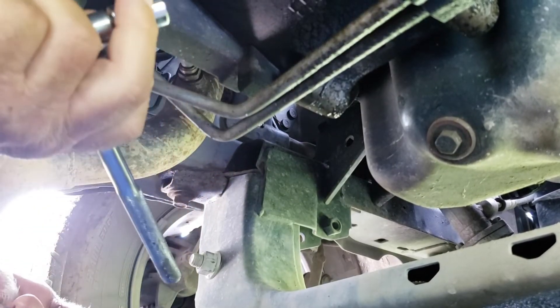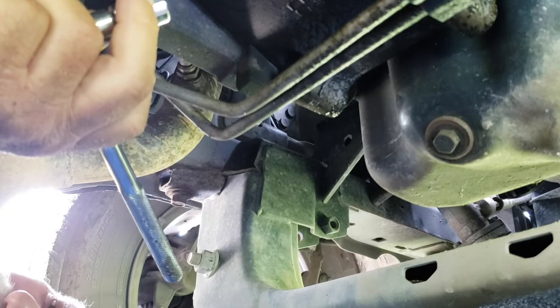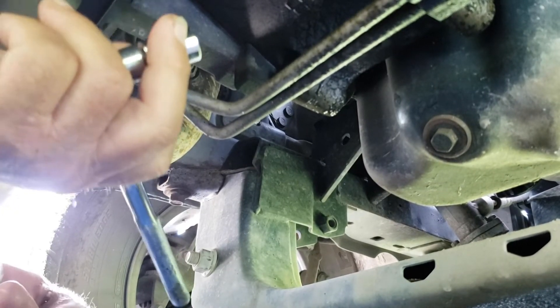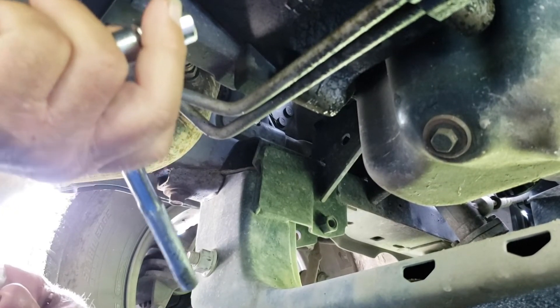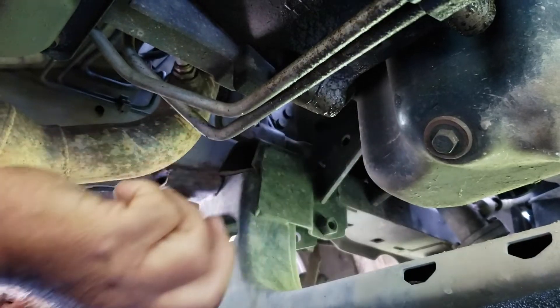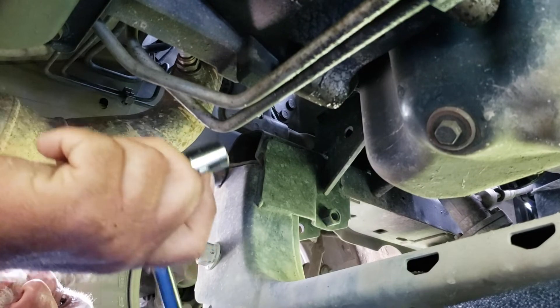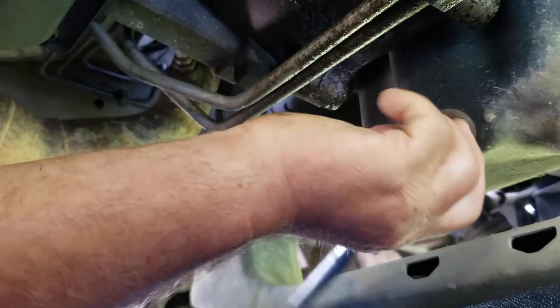To change the oil in these vehicles, you need two things: an oil filter wrench and a half inch or 13 millimeter socket. This one will take the plug out of the oil pan. This one will not only take the oil filter off, it will also take the oil fill cap off, which on these vehicles tends to get really, really tight for some reason.